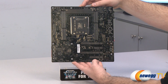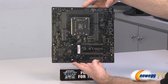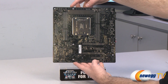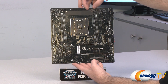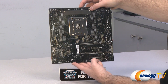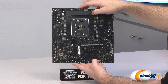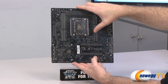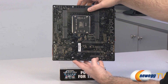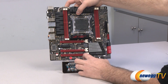Here's a look at the Rampage 4 Gene motherboard itself. Starting on the back, you can see the PCB which is black. At the top they have a support beam right underneath the cooling solution for the voltage regulation modules. There is the silver back plate for the LGA 2011 socket, and scattered throughout we have black spring-loaded screws which are attaching the additional heat sinks on the board, which you can remove if you desire.